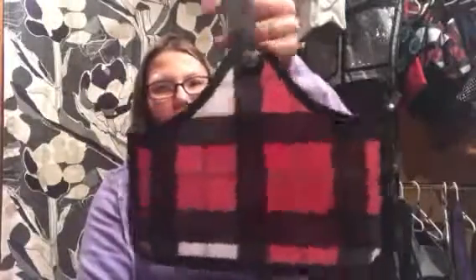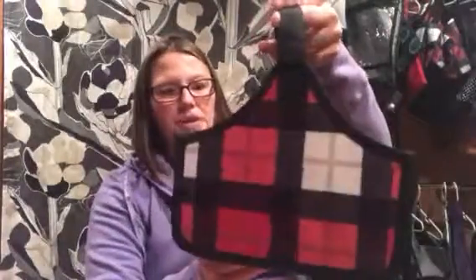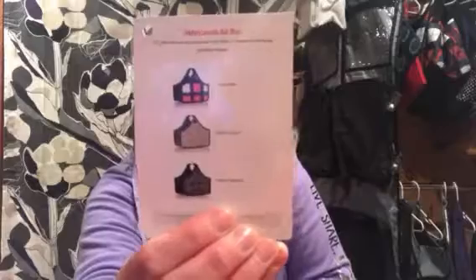Look at this adorable size to it — I love it. You can personalize it on one side. This is the Checkmate pattern, but you can also get it in a few other colors: the Chevron Charm and Chevron Squares.